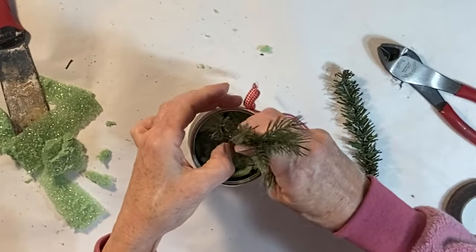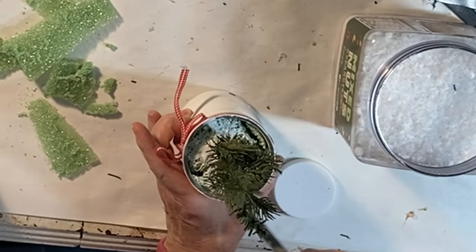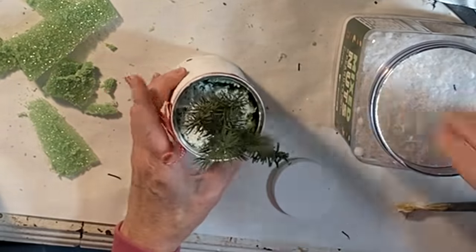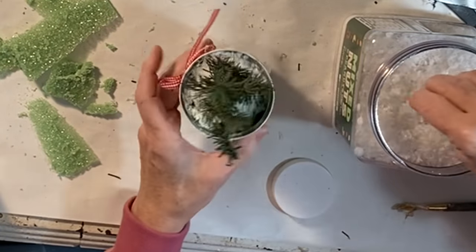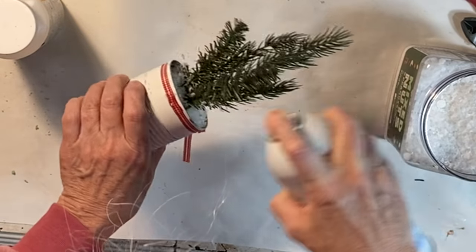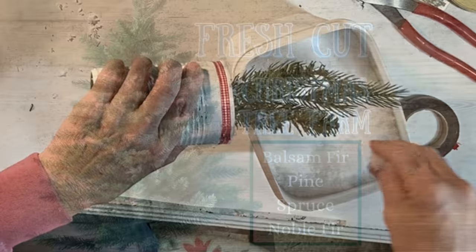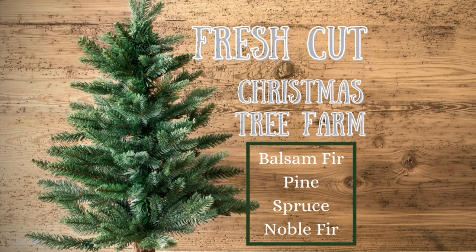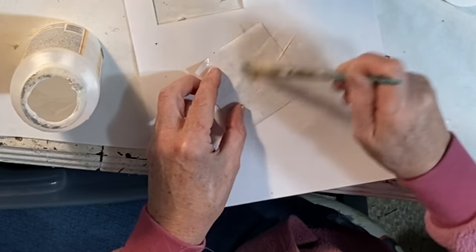I added some Christmas greenery, but you could add whatever plants or flowers that you like — you could even use a real plant. To cover the styrofoam, I brushed on a little Mod Podge and then spread some fake snow inside the can. I also added some fake snow to the greenery with spray adhesive. I also designed a little label which I printed out in a size to fit the can and attached it with Mod Podge.